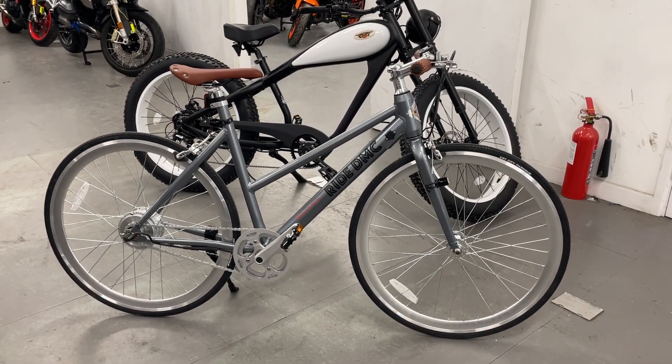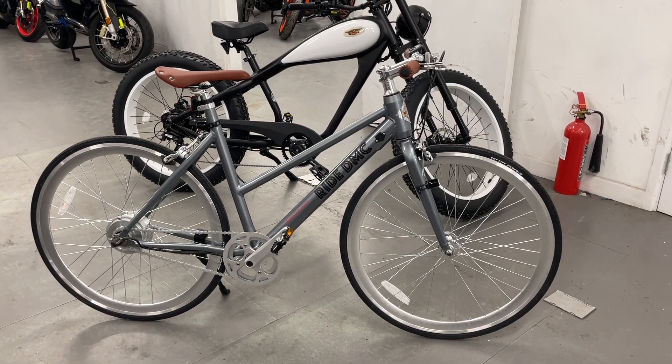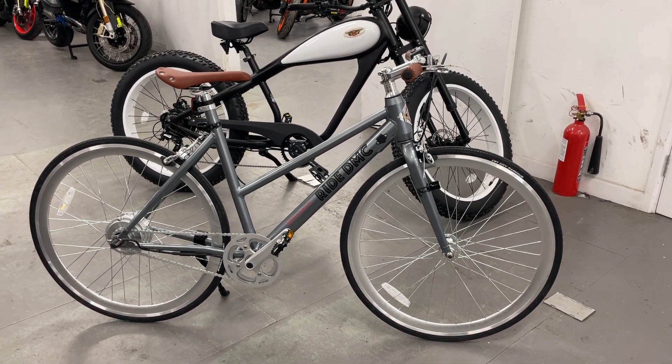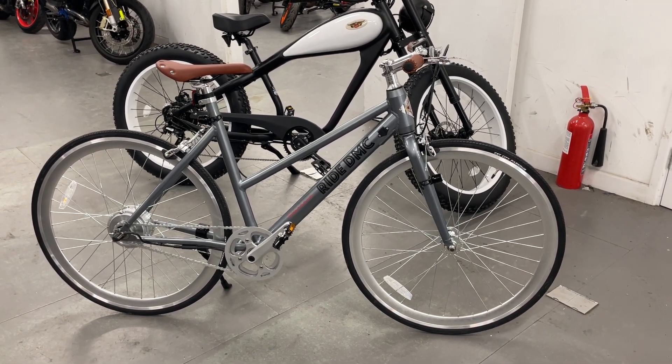This is an ideal city bike. This is a ladies' model — we also do a men's fixie, very similar but with a straight crossbar, and we do a men's geared version with seven-speed Shimano gears on it.